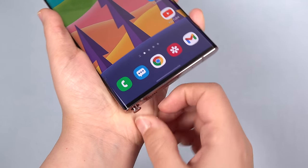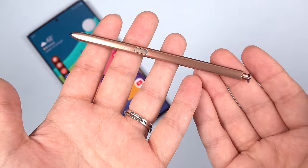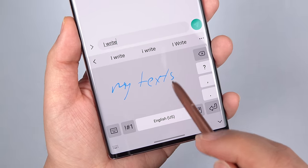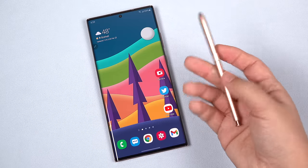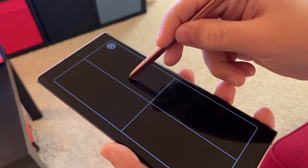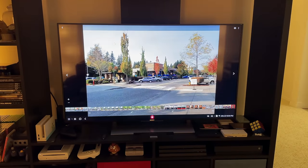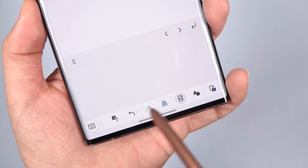So this is a perfect time to move onto the S Pen, the accessory that makes the Note the Note. I use the S Pen for everything from navigating the phone, to taking notes, to texting with handwriting recognition. I seem to always have the S Pen in my hand. I even use it as a mouse in wireless DEX, which I mostly use to show off photos on the big screen, as I prefer this desktop-like interface rather than mirroring my screen.